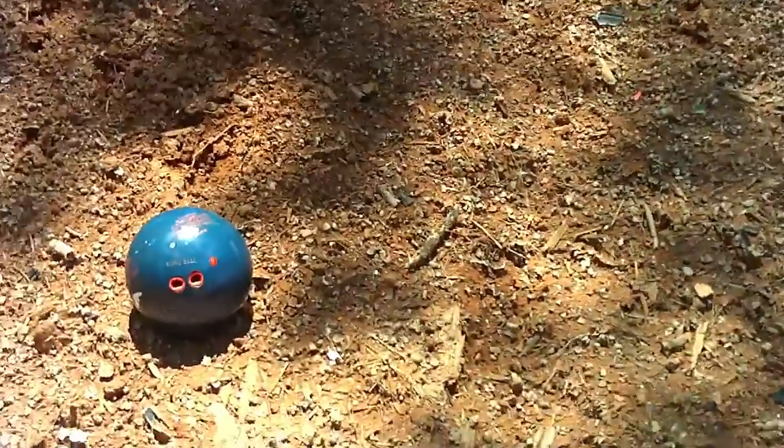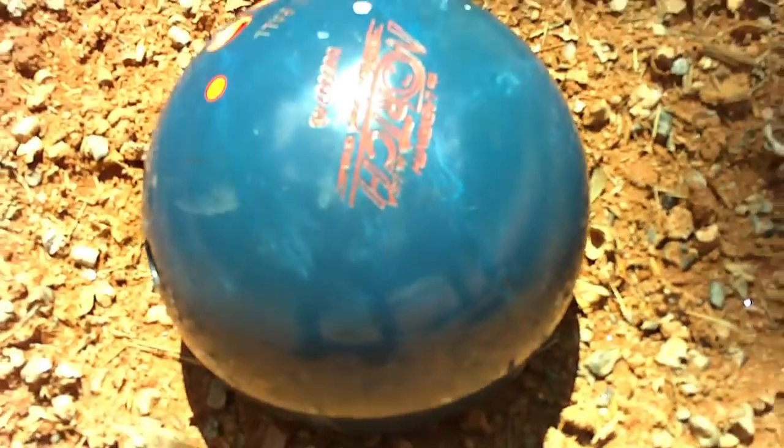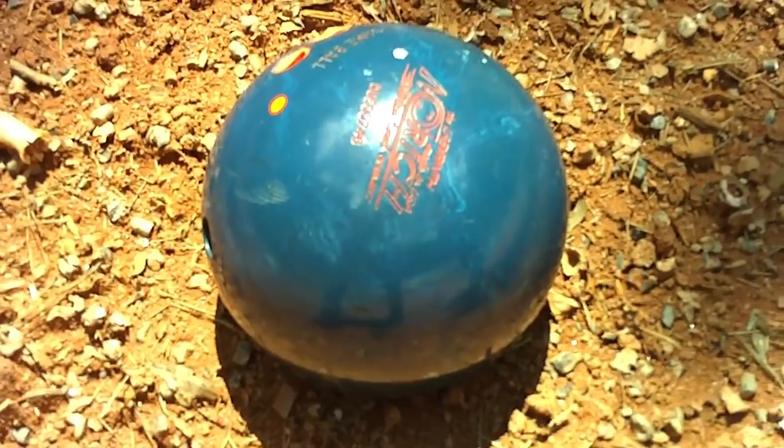So that was the 17 HMR. We got a good hit but all it did was crack the outer surface of it — it's right in there. So let's roll her over to a new spot and hit it with a 9mm.